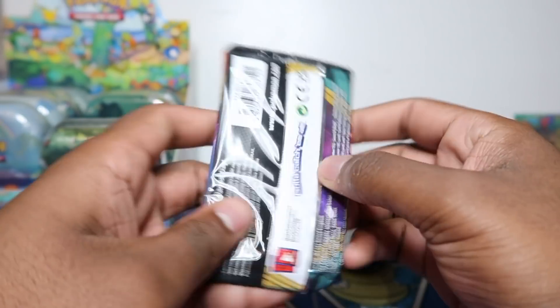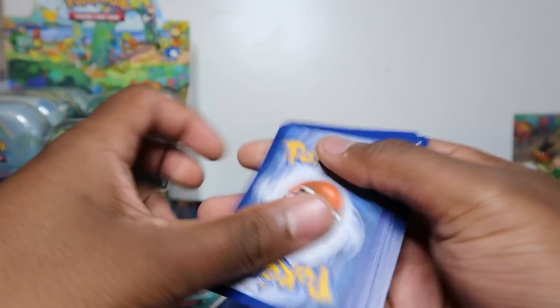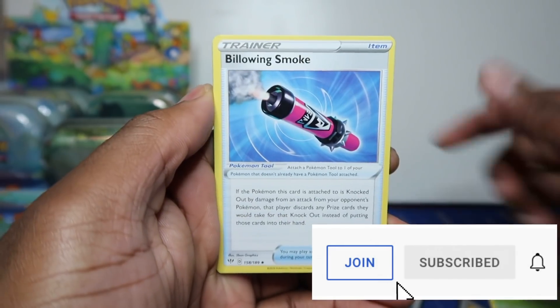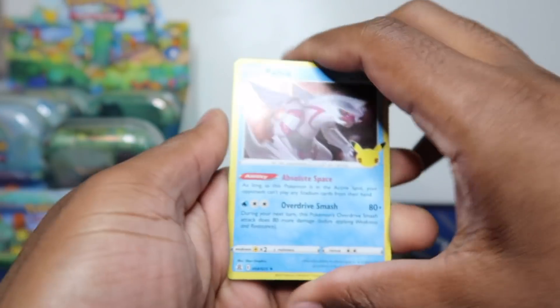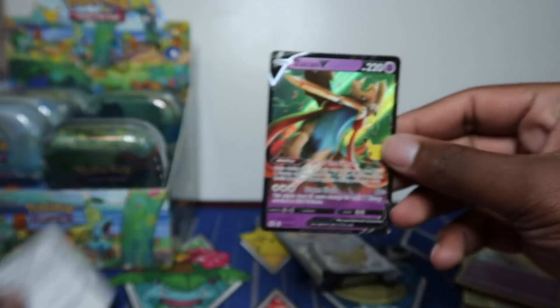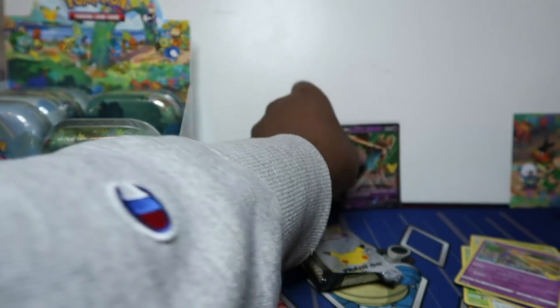Starting off with Darkness Ablaze - if you're in our Discord I've posted links to buy these at many retailers. Join the YouTube membership to get access to the private Discord where we have all the links and restocks. I've heard the pull rates aren't the best, but I can see something here - Palkia, Dialga, Eternatus, and a Zacian V. So Zacian V here, pull rates were tough but this morning I think we took a dub.